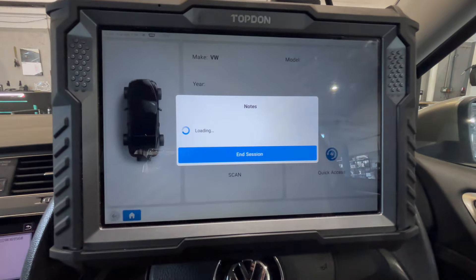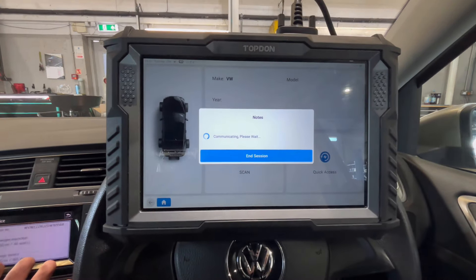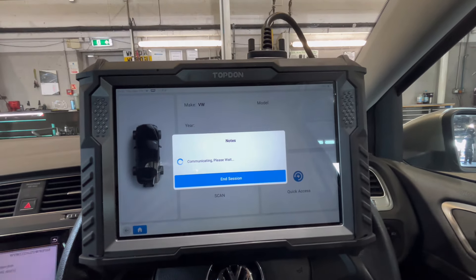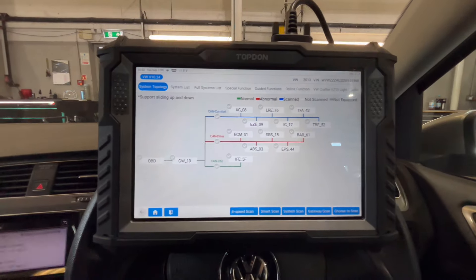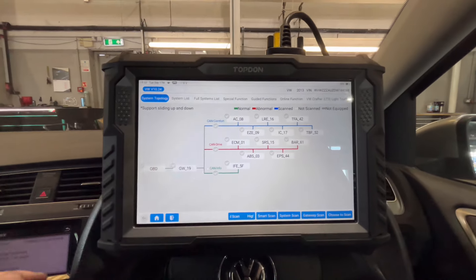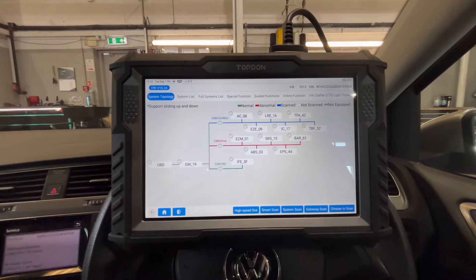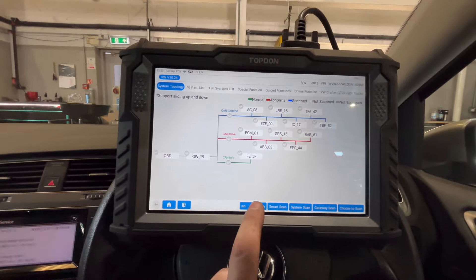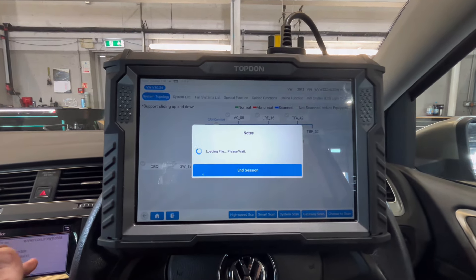Everyone uses individual brands, everyone likes individual brands. I'm not here to preach that TopDon is the best — you may find something else is the best. I'm just showing you a tool that I have that I think works really well. It's all about transparency: if you can see me using it, that's a good thing. If it just sits in a box gathering dust all the time, you can hazard a guess it's probably going to be pretty useless. This one is out quite often and I do enjoy using it — it helps me massively.